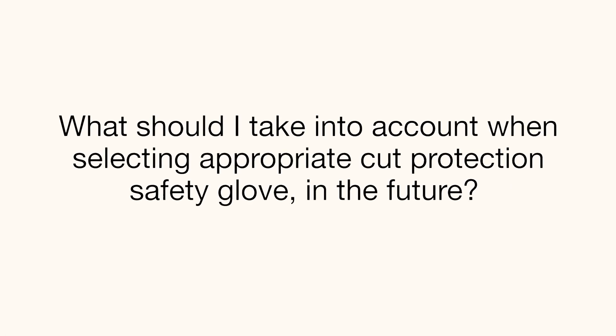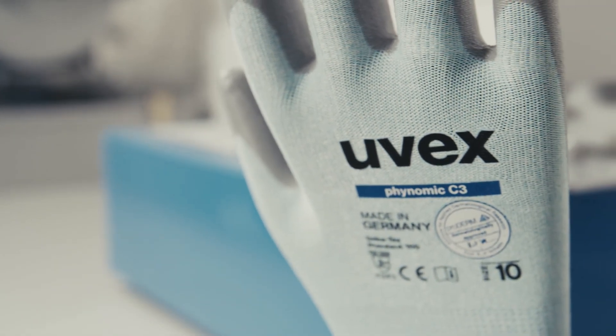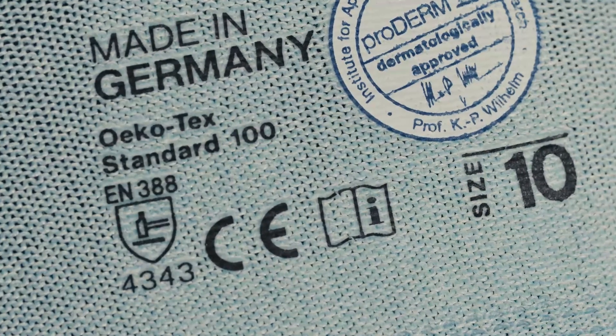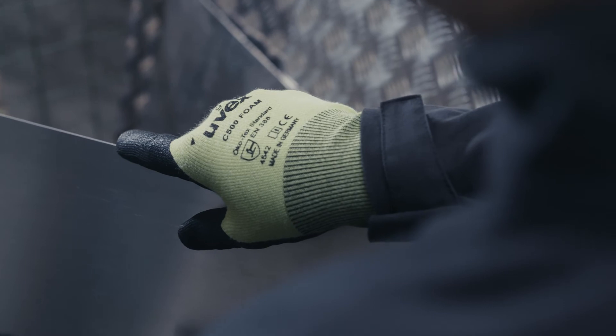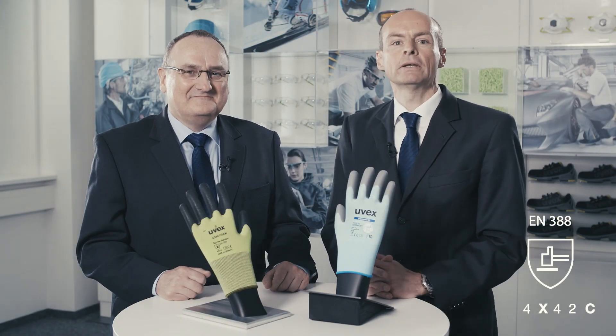Returning to our other key question: what do you need to take into account in future when choosing the appropriate cut protection safety gloves? The new standard EN388 is expected to be published in autumn 2016. All products will continue to be assigned the same performance level, and all pre-existing EN388 certifications will remain valid until recertification becomes necessary. Ask your safety glove supplier for more information regarding cut protection classification under EN388 and ISO 13997. The correct selection is still dependent on the exact use and cut protection risk in practical real-life situations.